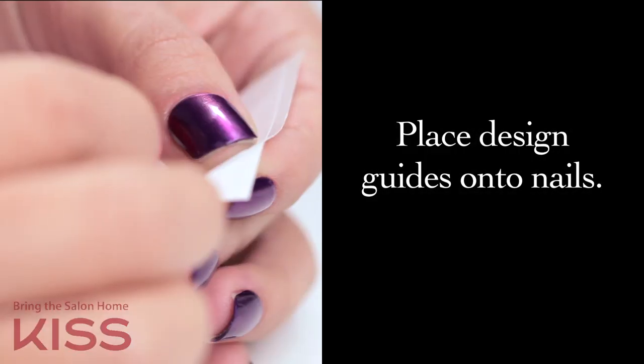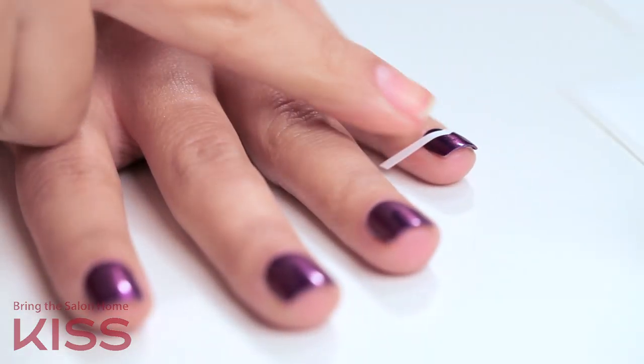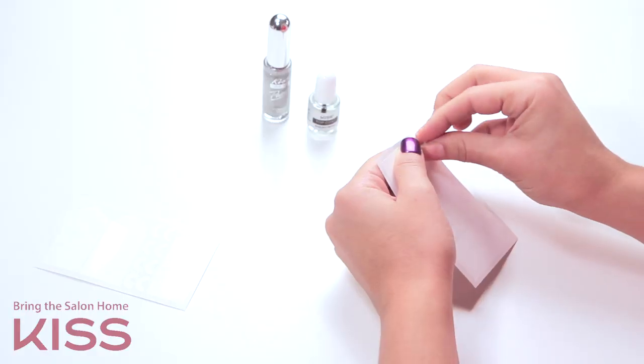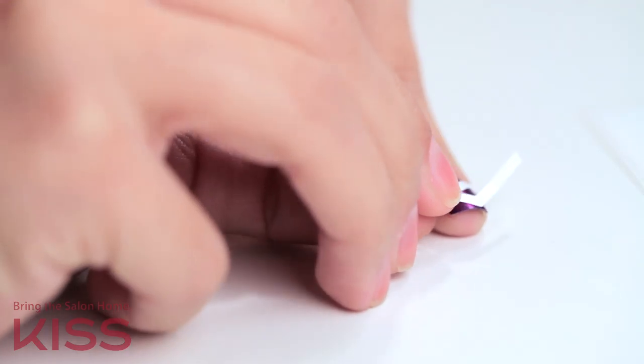Begin by placing the Design Guide onto your nails in the desired position. Feel free to be creative here and think outside of the box. I've used two Design Guides to create my Chevron look.